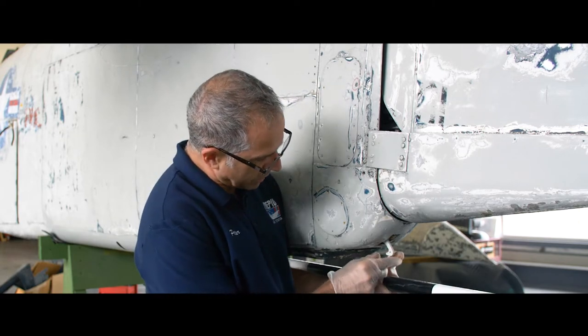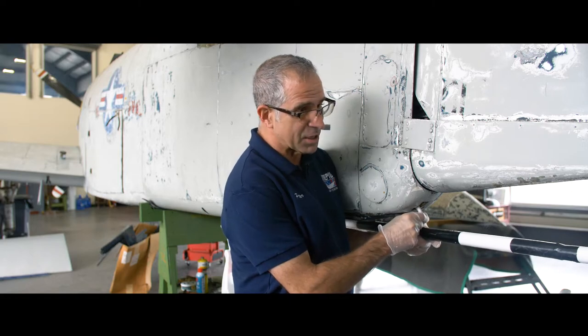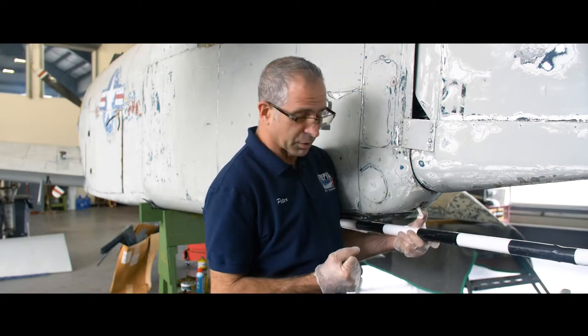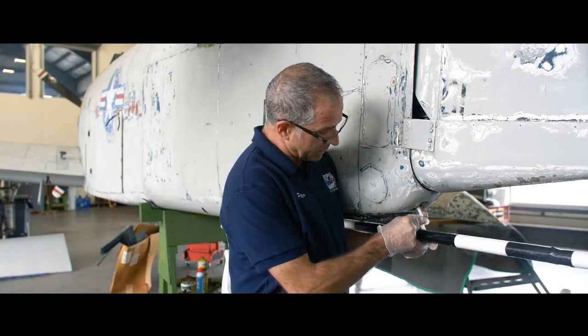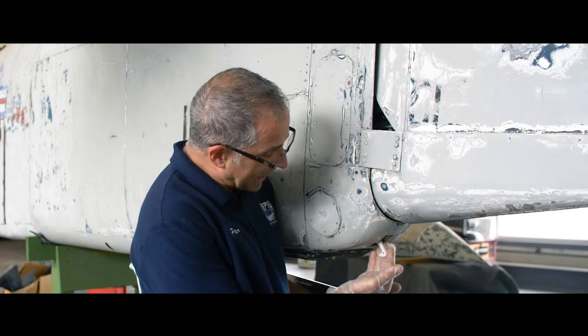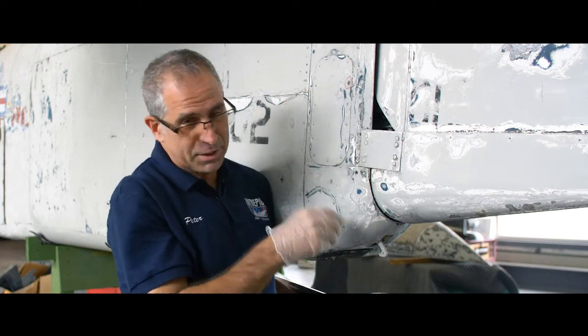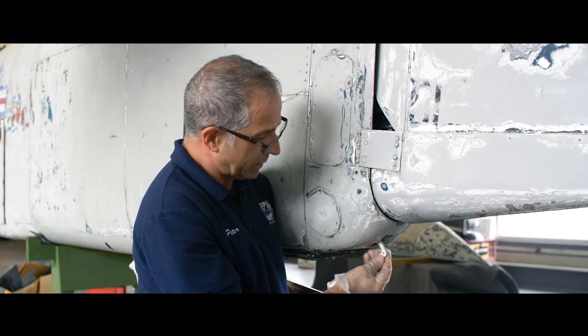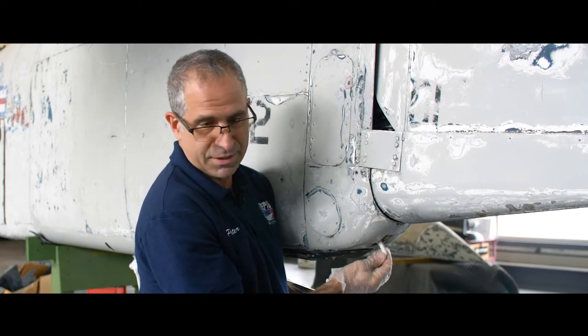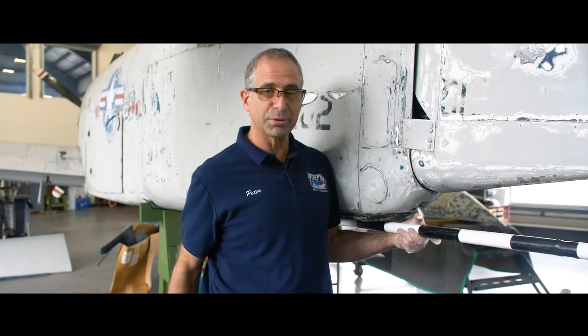The last step in the installation process is attaching the hook to this release latch. The pilot would control this release latch when on approach to the carrier — pull a lever in the cockpit and from gravity the hook would just drop right down. However, this release latch and all of its mechanism to the cockpit is so thoroughly corroded that the latch itself is immobile. I need to devise some way to attach this to the latch.